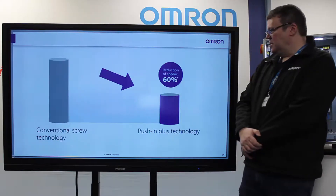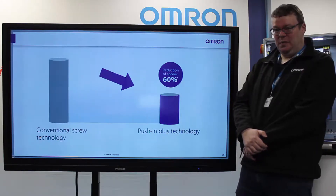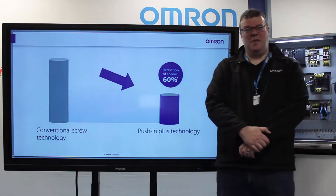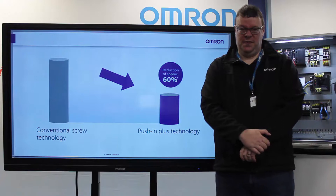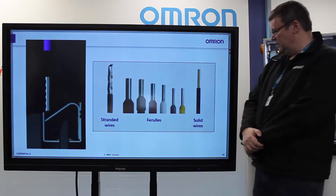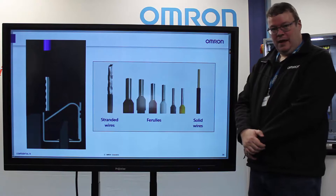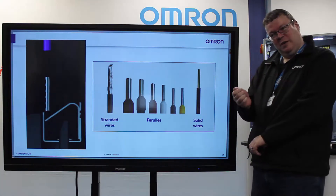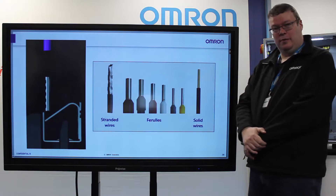Another advantage is it's a far faster technology in terms of wiring the panel. Our studies show that it saves up to 60% of the wiring time compared to a conventional screw. The technology allows you to use stranded wires, solid wires, and ferrules. And if you need to put in a stranded wire, you can hold the screwdriver inside and it will actually lock it in place, allowing single-handed operation.